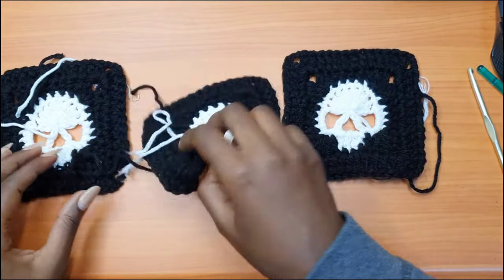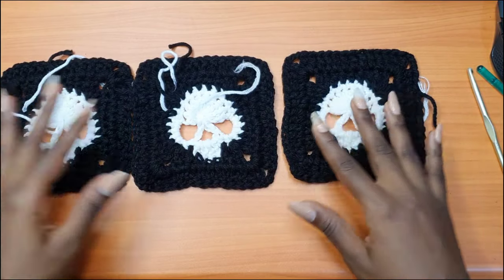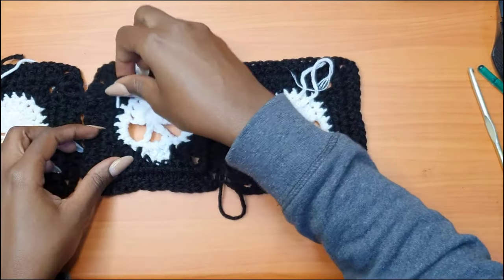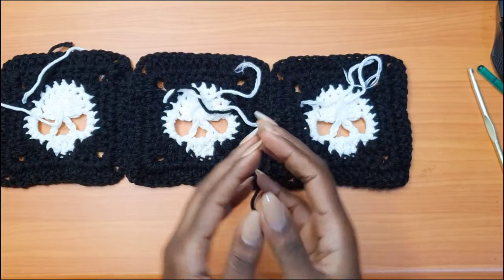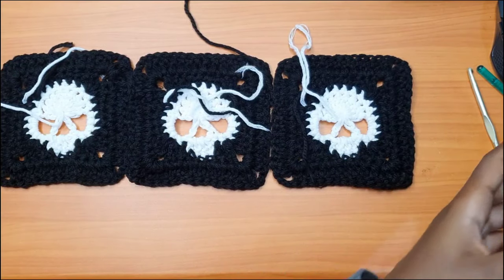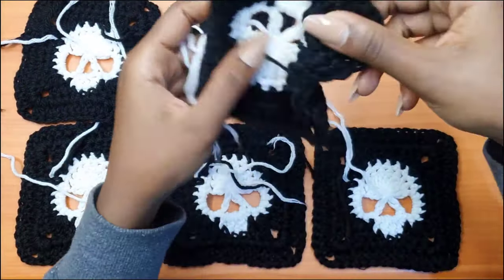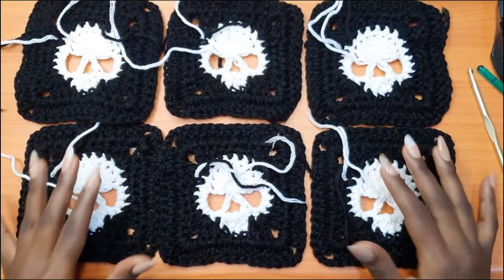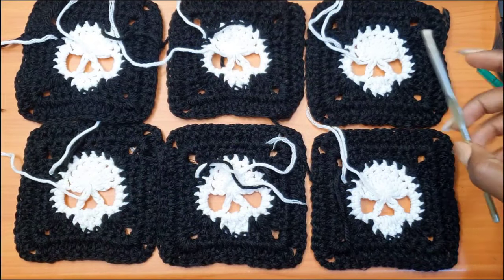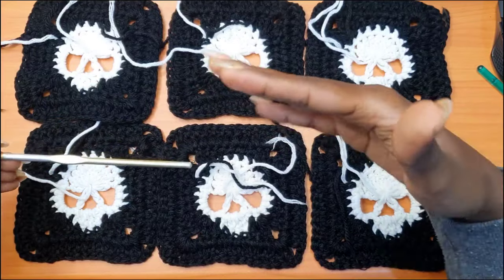To start attaching, get three granny squares — or the number you need for your size. If you have thicker arms, consider adding another granny square so you have four. Make sure all the granny squares are on the wrong side. The strings left behind on your granny squares determine the wrong side — the right side doesn't have those strings. Place them wrong side up, get three more granny squares, and place them wrong side up as well. We're going to go across the granny squares while joining them. Use a 5mm crochet hook — two sizes down — so you don't have very loose stitching when joining.